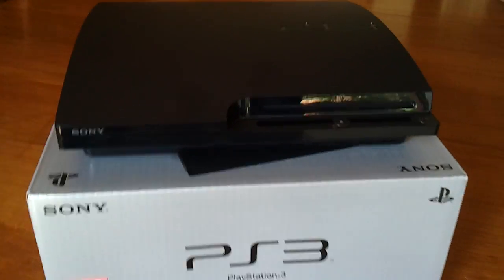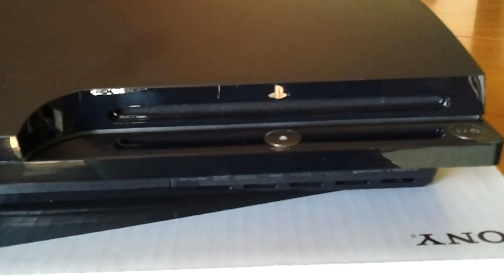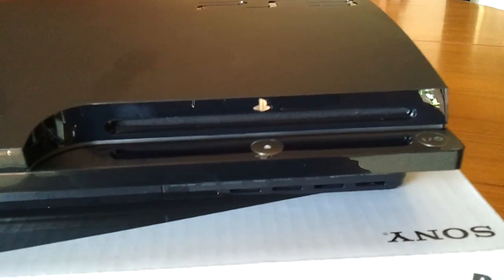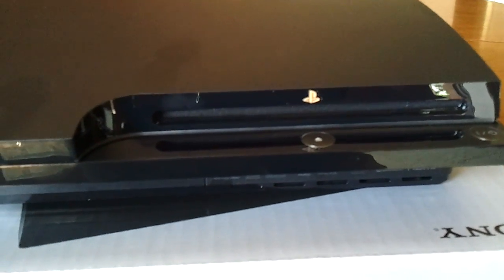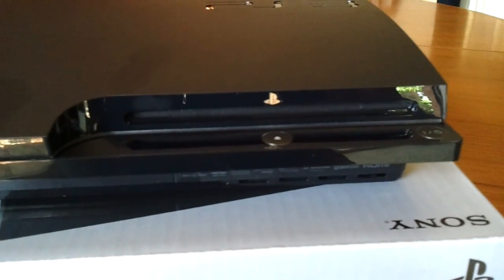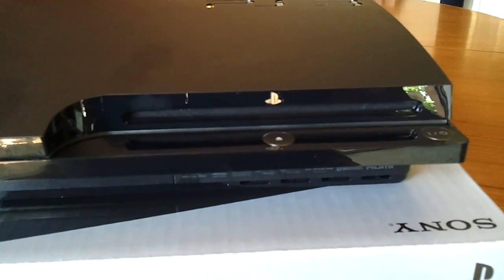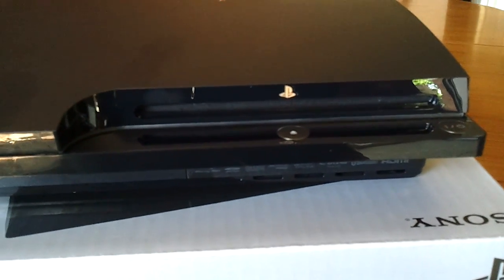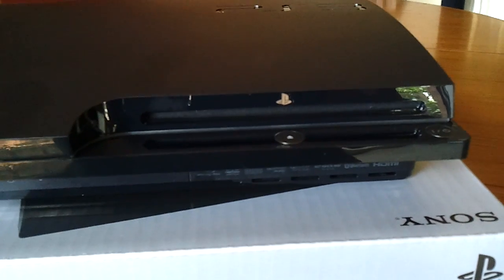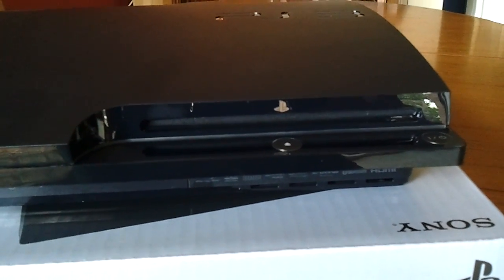So first things first, we'll have a look at the front. Probably the most obvious thing is the disk drive, which is this slot here. Now basically it is designed for Blu-ray discs, which is the native optical disk format for the PlayStation 3, but you can also put in DVDs and CDs as it is capable of playing back DVD movies as well as CD audio.